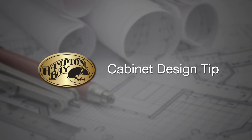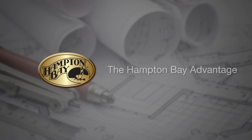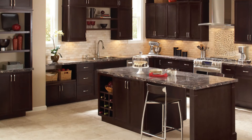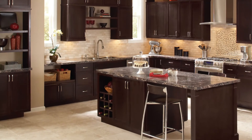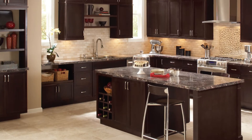This is a Hampton Bay cabinet design tip. Hampton Bay, available at The Home Depot. In this video, we'll talk about the Hampton Bay Advantage. If you're considering a project using Hampton Bay cabinets, take a few minutes and see why this cabinet line is superior to other in-stock cabinets.